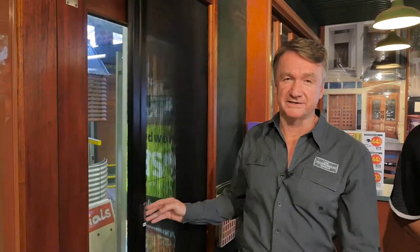Welcome to The Woodworker's video on how to adjust a Brio pleated insect screen. Today I've got Nigel with me from Brio who's going to show us how to make these adjustments and cover some points on the screen itself. Nigel, what can you tell us about this screen first of all?